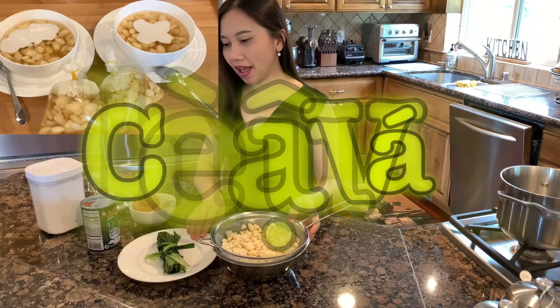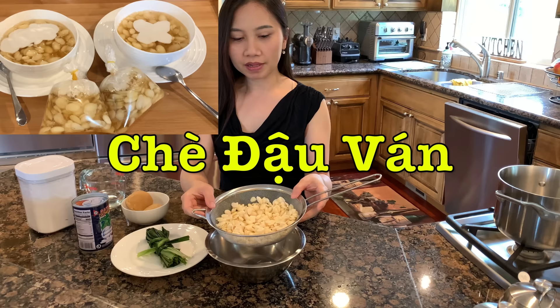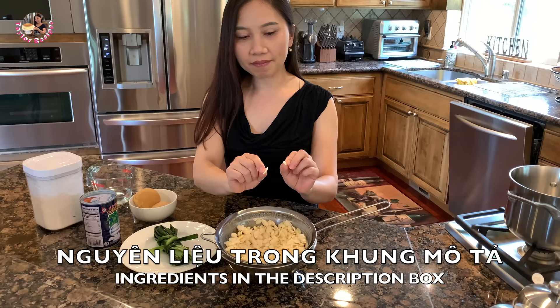Nguyên liệu nấu chè đậu ván rất đơn giản. Đậu ván này Thê Lờ ngâm 200g đậu ván khô, ngâm khoảng 6 tiếng. 6 tiếng sau thì nó nở ra. Cái đậu ván này Thê Lờ mua ở chợ đã lột vỏ sẵn rồi. Về mình chỉ ngâm nước thôi thì nó đã chẻ làm hai giống như đậu cà vậy.